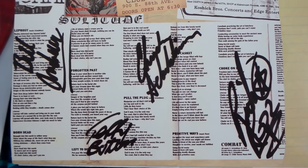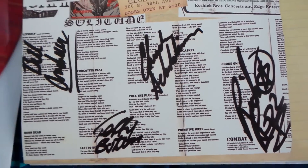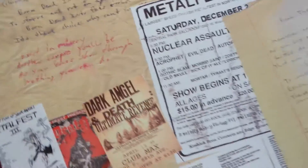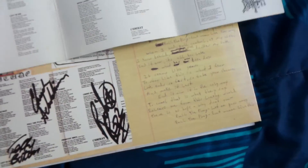There's also a signed CD of Death's Leprosy included, which is really cool. I'll even pull my own copy out here — you can see it's the same CD, which is pretty cool.